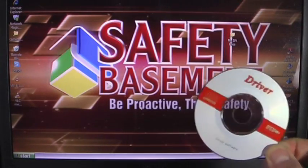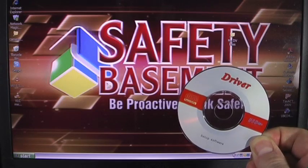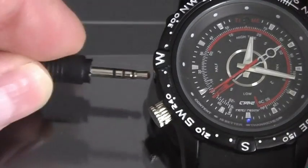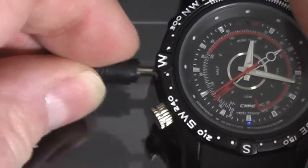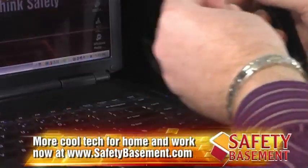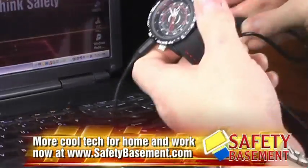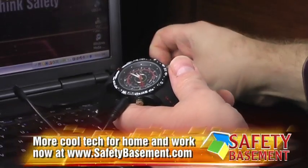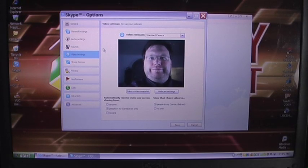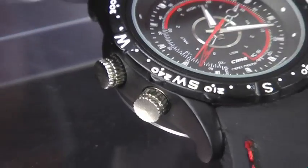To use the watch as a webcam, install the drivers from the CD and reboot. To put the watch into webcam mode, plug the USB cable into the watch first but not into the PC. Turn on the watch, wait for the red light, then plug the USB cable into your PC. Start your chat program such as Skype, and your watch will appear as a standard camera in the options. Note that the webcam function is not available for Mac users.